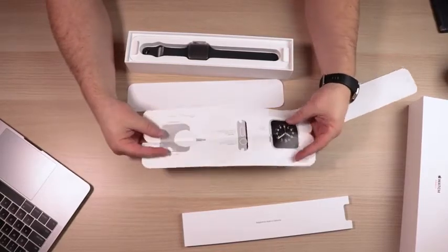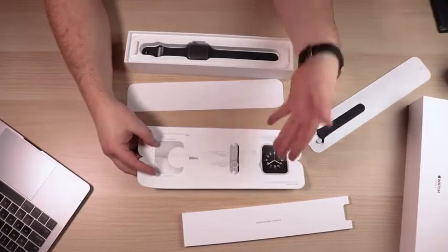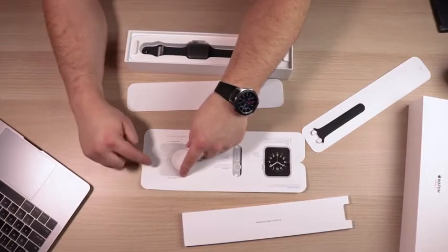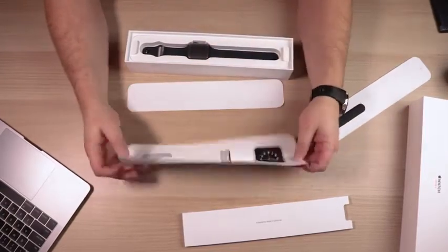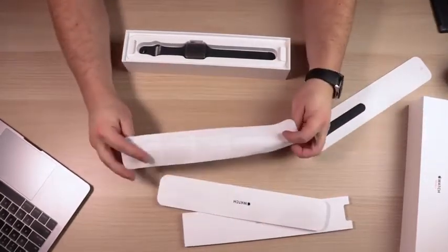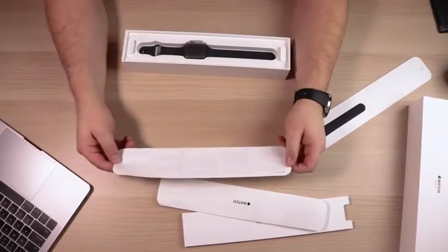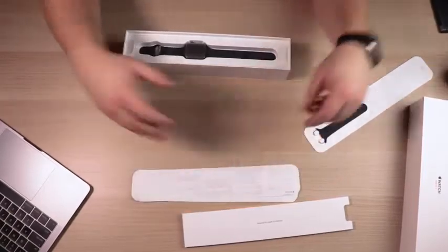If you open up this pamphlet, you get a quick diagram of the watch itself — how the buttons work, where to turn it on, which functions each button does. It shows you where the heart rate sensor is, the speakers, the air vents, mic, and band release button. There's also a protective sleeve with safety handling and legal documentation.